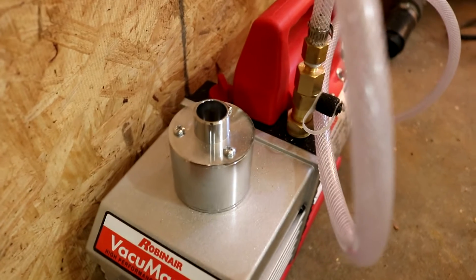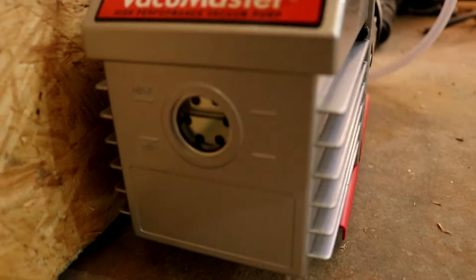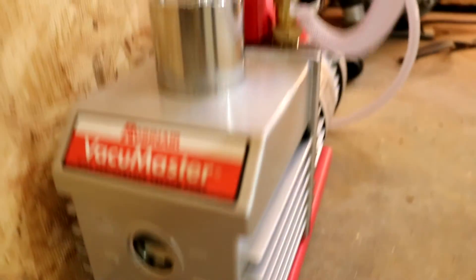This thing on top is the exhaust port, and then there's your oil level reading on the side.